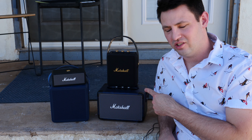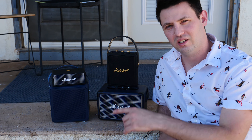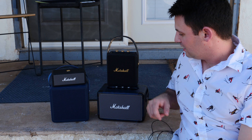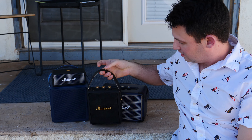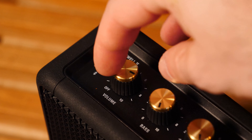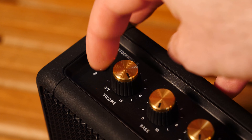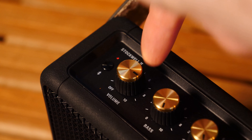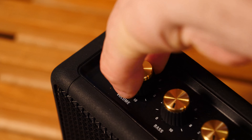I wish it sounded as good as it looked, because then it would sound amazing, but honestly the Emberton has it beat. Some quick gripes about the other speakers: the Stockwell doesn't actually start playing music until you pump it up to about 8. Everything below a volume of 8 is dead silent, and it's only at 8 and above that it actually sounds loud enough — and just barely at that.